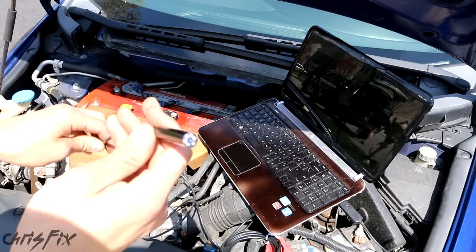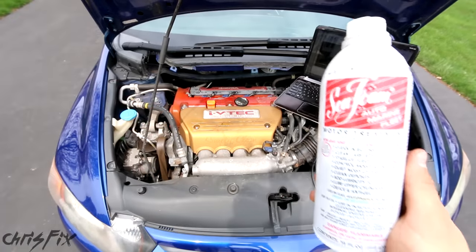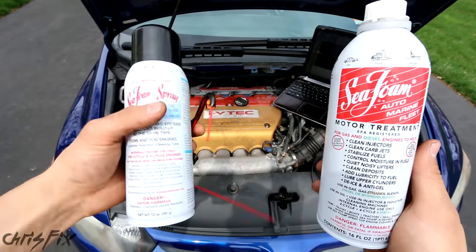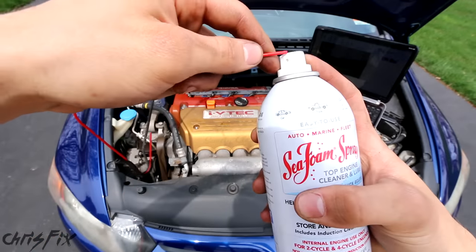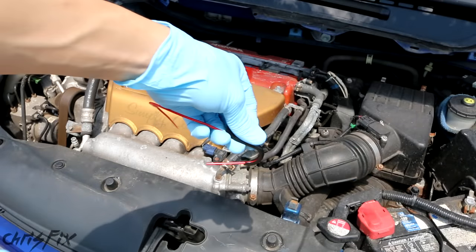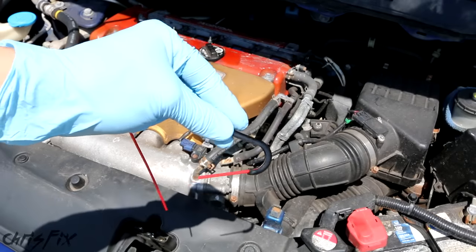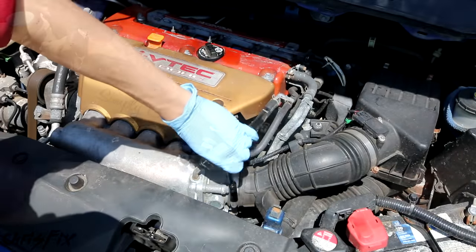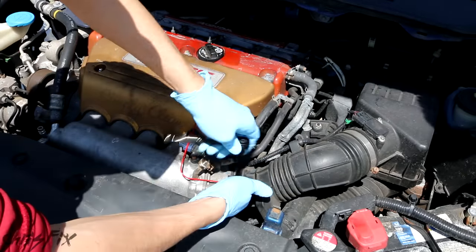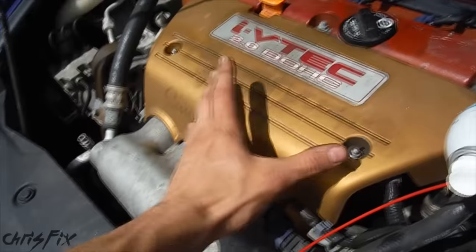Here's the seafoam I used in a lawnmower video, and here's the stuff we're using today. The seafoam we're using today has a red hose and a spray top. The red hose attaches to the seafoam like this, and this allows us to attach it right before the throttle body. We're going to take off the rubber intake hose right here and slip this right in. Loosen the hose clamp, move the intake, and put our red tube into the intake. Close up the intake hose and tighten it down so it's sealed.